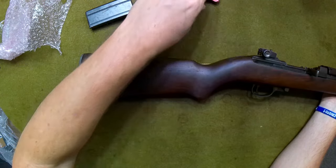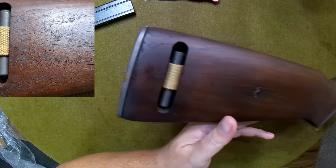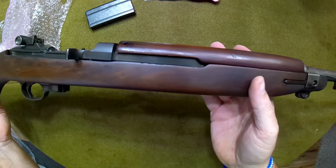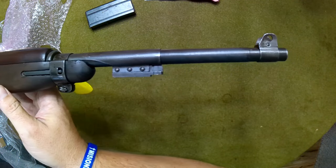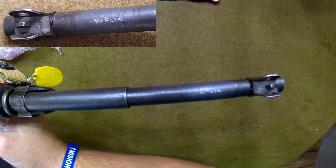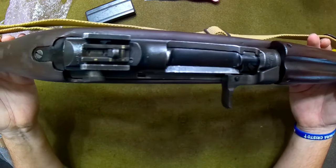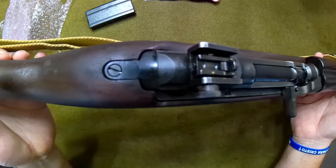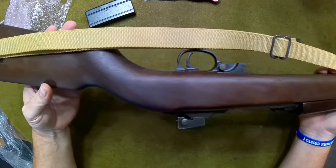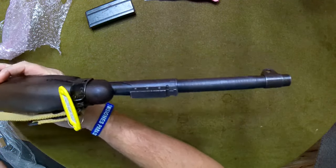Here we are. This is a National Postal Meter cartouched stock, so it's likely the original stock — though it could have been replaced at some point. It does have a late-war style sling swivel. It has a Marlin-marked barrel — not year marked, but it is a Marlin barrel. It's known that Marlin did manufacture barrels used by National Postal Meter. You can see the fully adjustable rear sight and the flat-top bolt, which is correct for the year of manufacture.